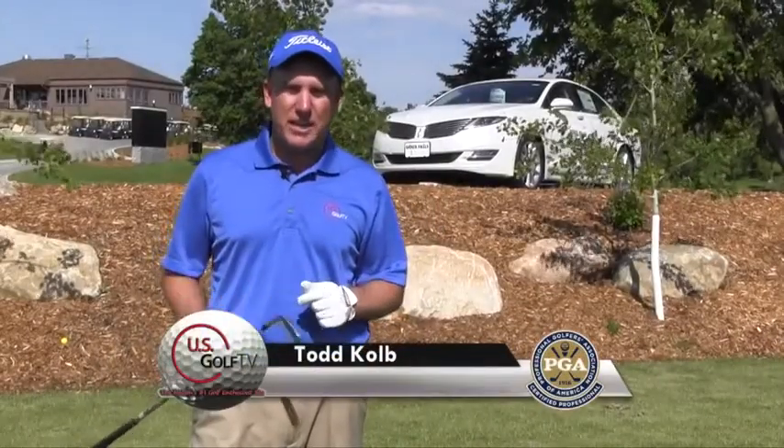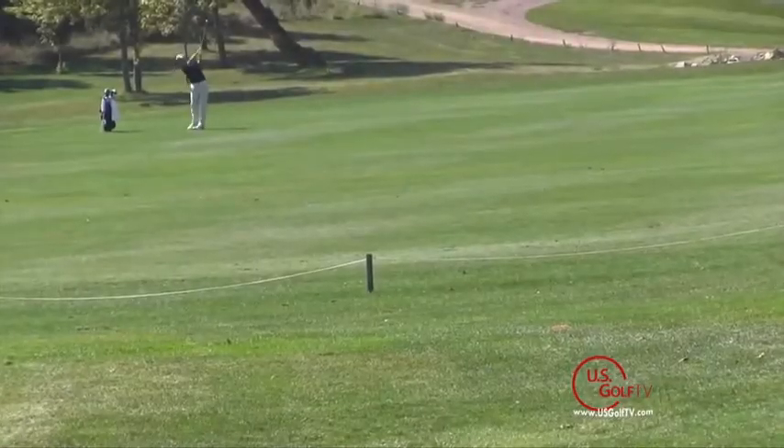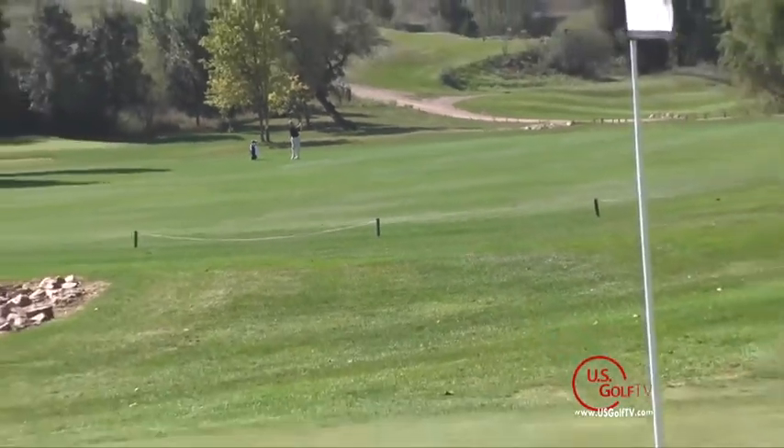I'm PGA teaching professional Todd Kolb with another segment of On The Lesson Tee. Today I'm going to talk about making solid contact with your irons.